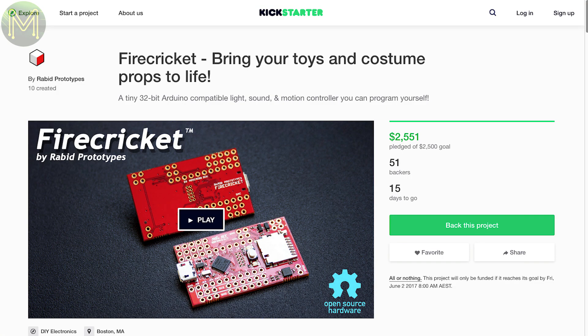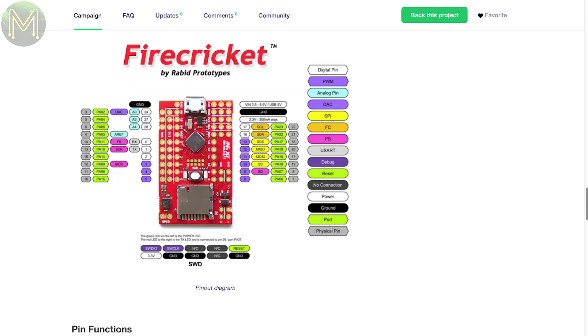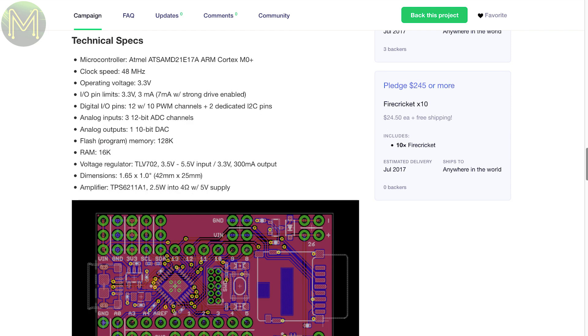If you're into cosplay, this PCB is designed specifically for adding light and sound to your costume. It contains a SAM D21, SD slot, 2.5-watt audio amplifier, and MOSFETs driving up to 3-watt LEDs. And there's nothing interesting on Indiegogo or CrowdSupply this week.